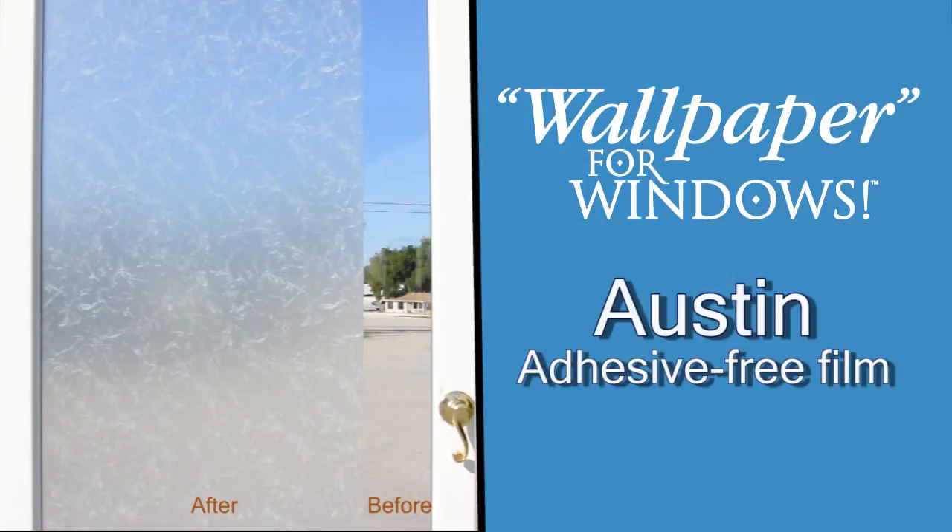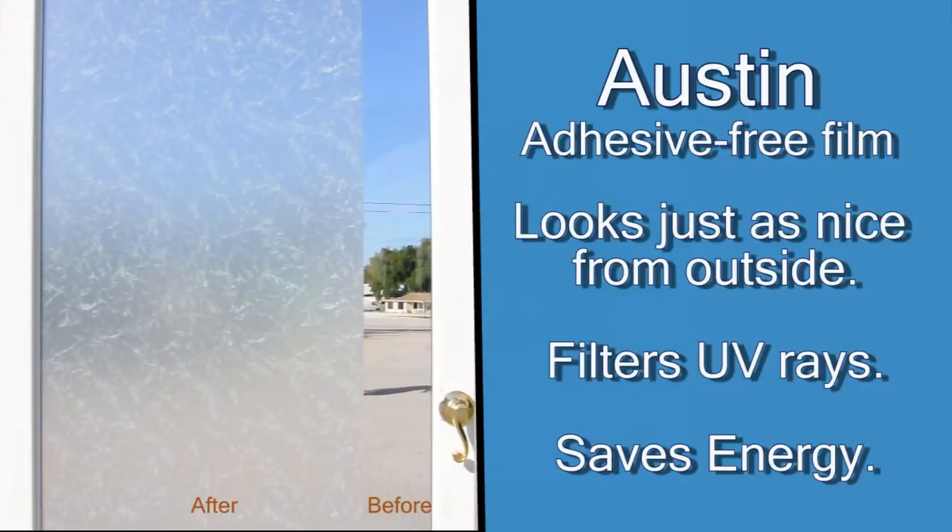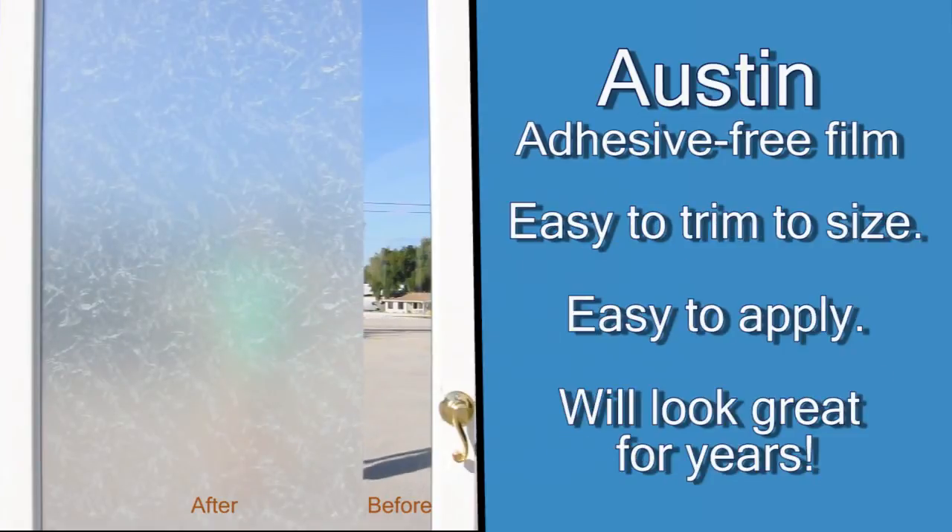Featuring the look of rice paper or cracked glass, the Austin design is an easy and affordable way to add privacy to windows, glass doors, shower enclosures and more. Plus, the 8mm film saves energy, filters out UV rays and is easy for any homeowner or renter to apply.